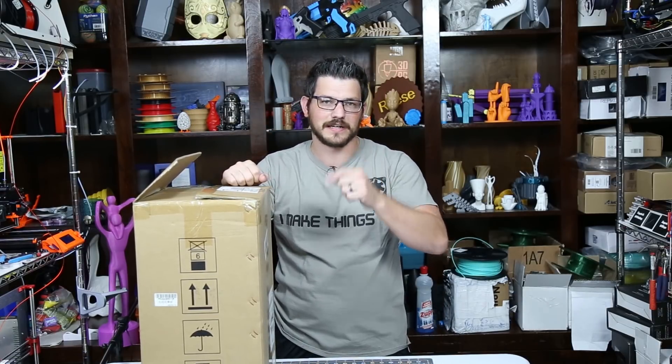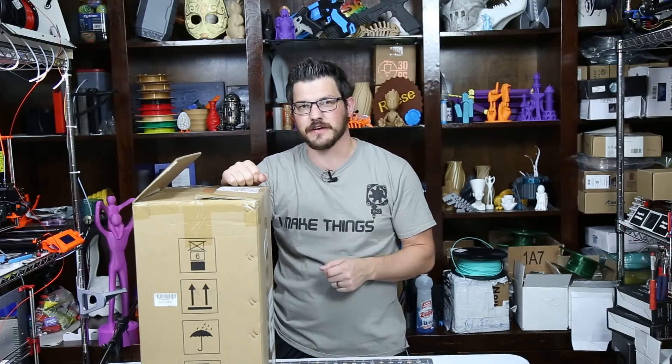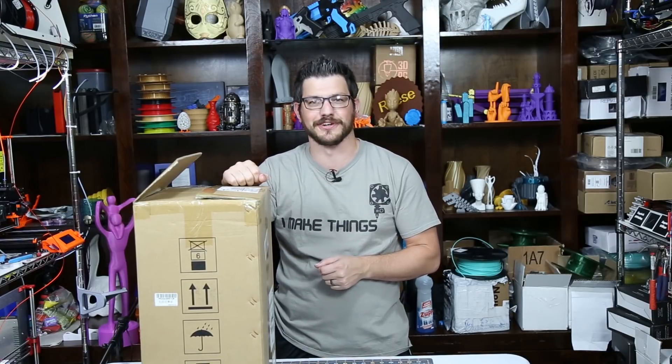What's up guys? Shane here from Fugatech 3D Printing, and today is an exciting day. We're going to unbox and do our first print with the Anycubic Photon SLA 3D Printer.